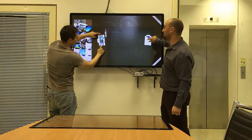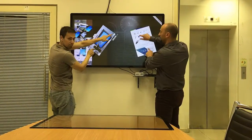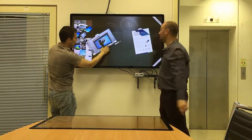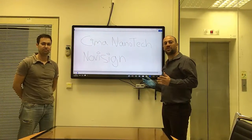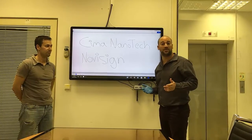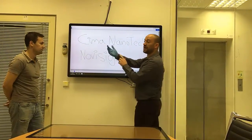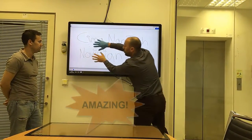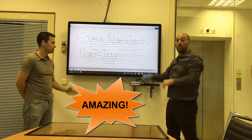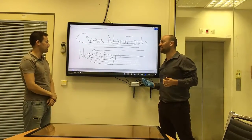As you can see, Nir is using his hands and I'm using my hands and it reacts pretty fast. One feature is for clean rooms and hospitals — we can use this module with gloves. As you can see, I wear gloves on one hand and no gloves on the other, and it works simultaneously both with and without gloves. Absolutely amazing.